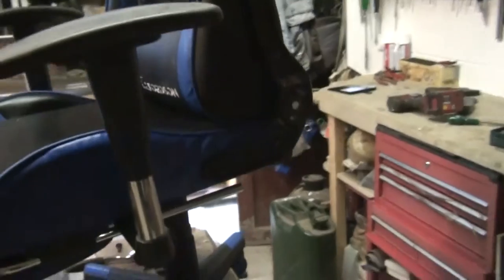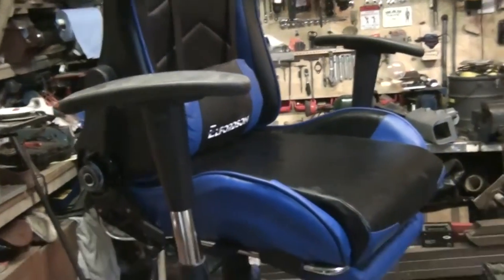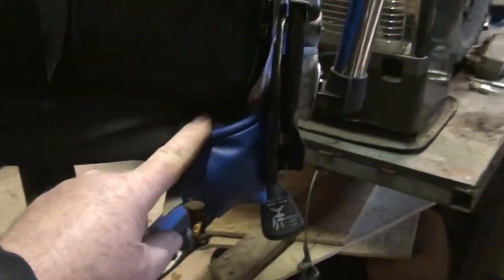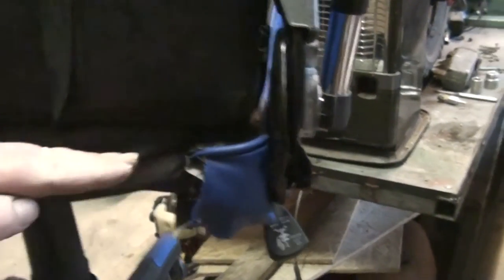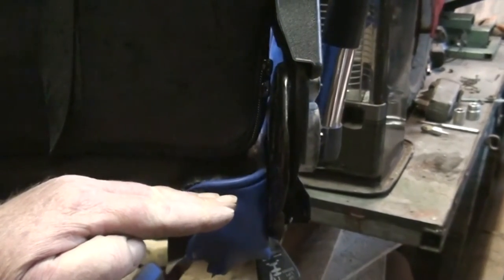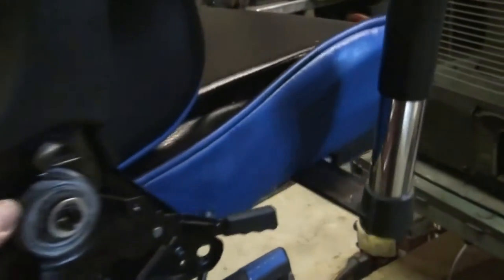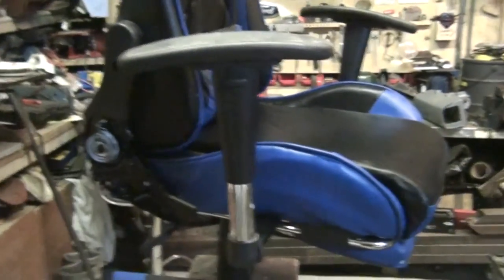Hello, welcome back to the Diverse channel. What we've got today is a gaming chair. What had happened with it is it's apparently leaning — there's a square box section on the frame and it seems to have snapped in the corner. So the idea is to strip it down, see what the damage is, and just put a spot of weld in that corner.